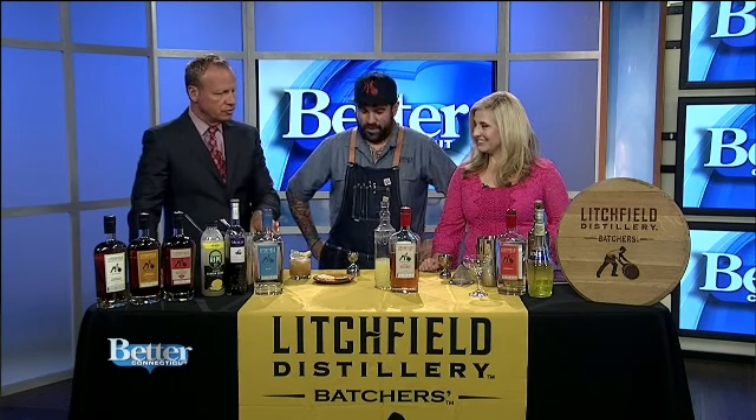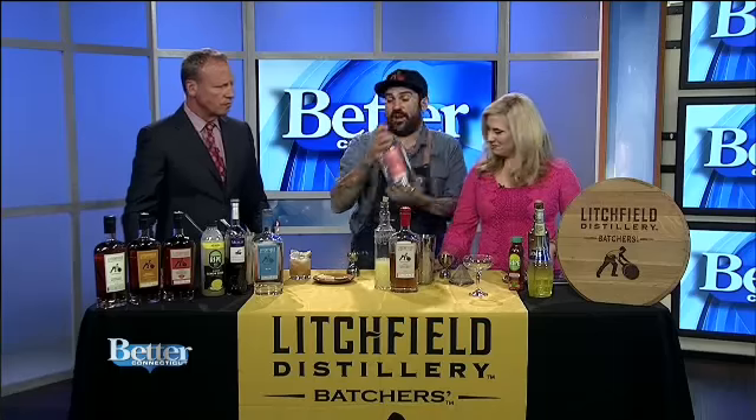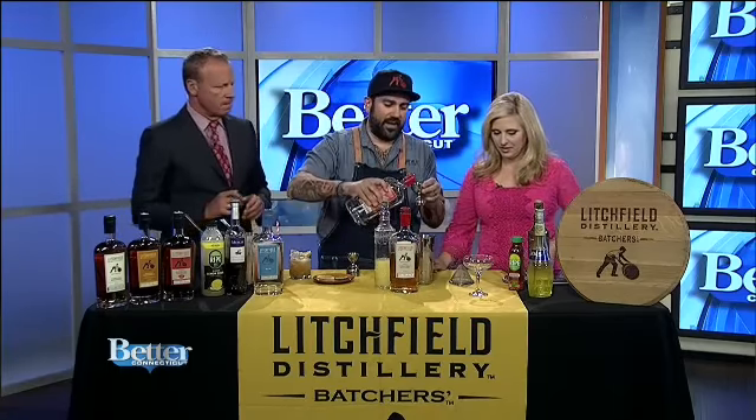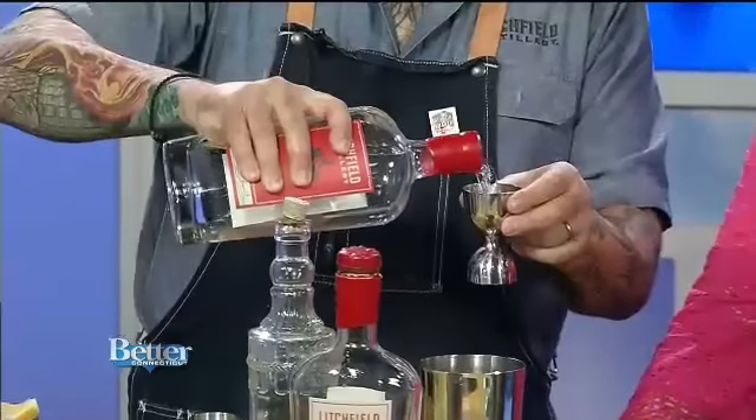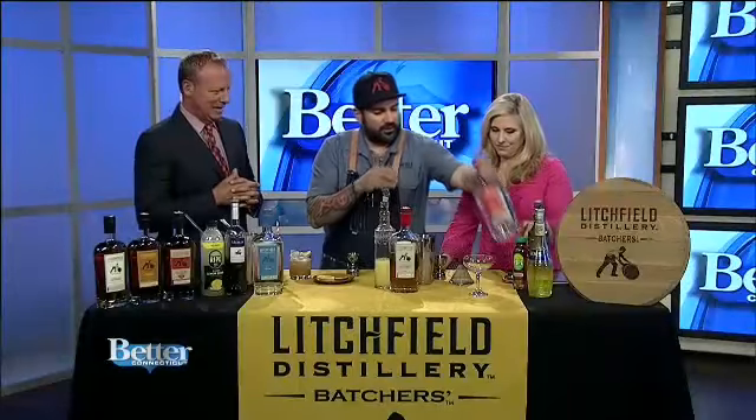I have my favorite of these two so far. Alright, so now we're going number three. This is a riff on a Cosmo — we're using Litchfield Vodka this time. We're doing two ounces of vodka. We're going to do a little bit of elderflower.